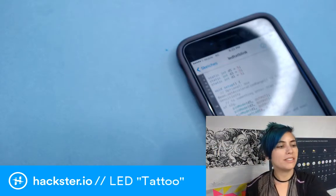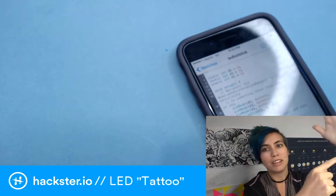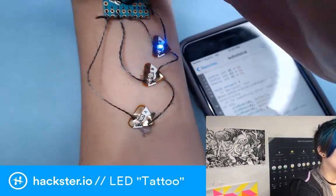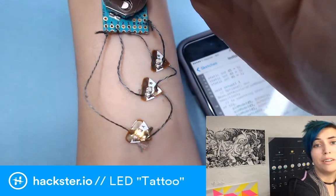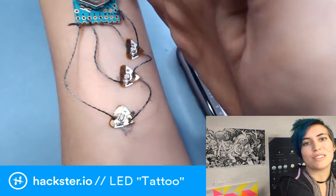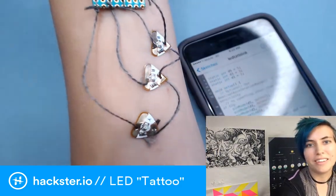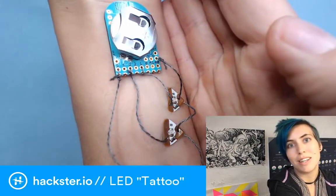And all I'm using is double-sided sticky tape on here. The other part is circuit stickers, which are made by Chibitronics — a cool company founded by Bunny Huang and Jie Qi from the MIT Media Lab. I love these things. They're designed to be used on paper, but you can also sew them together; they have little holes where you can sew them. And obviously you can stick them to your skin — I still recommend using some double-sided sticky tape for that.